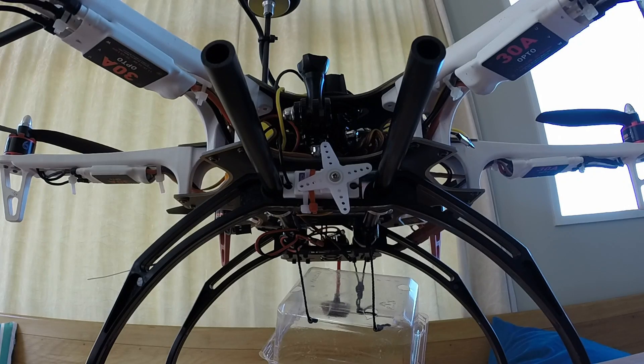Hi guys, so today I thought I would just show you this quick video of this very simple bomb dropping mechanism I built on my DJI F550.